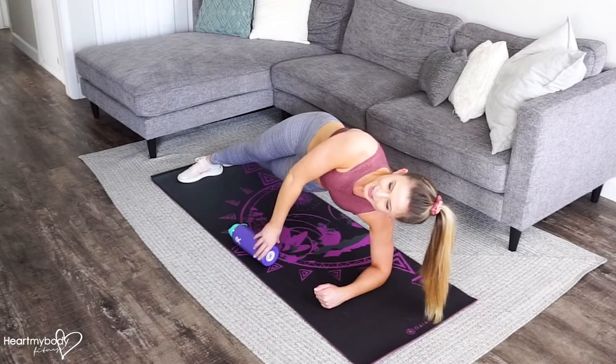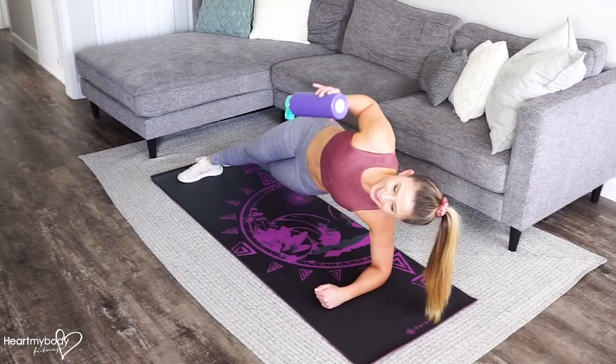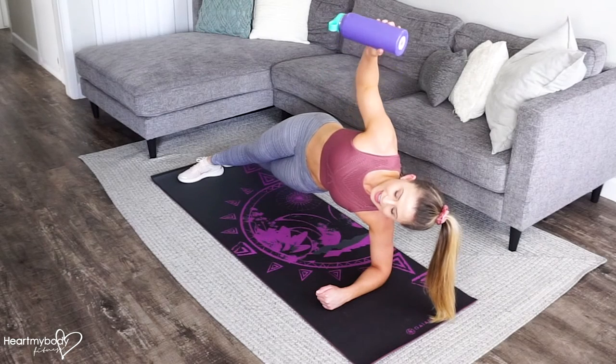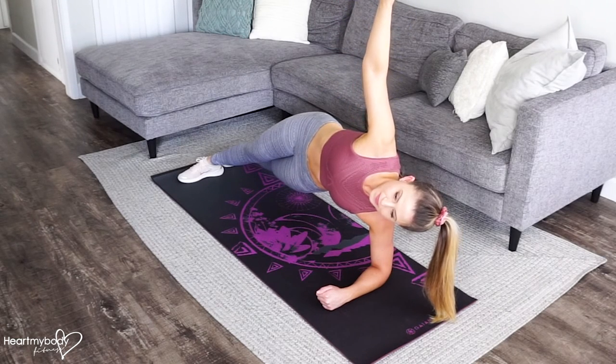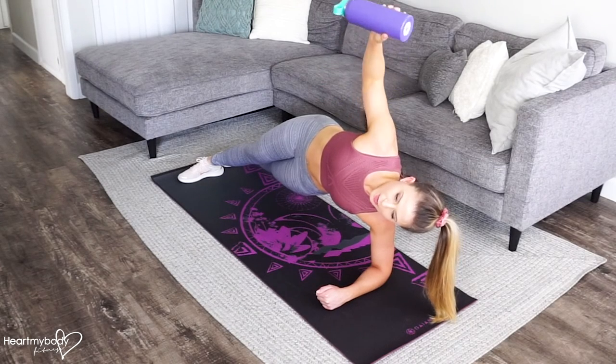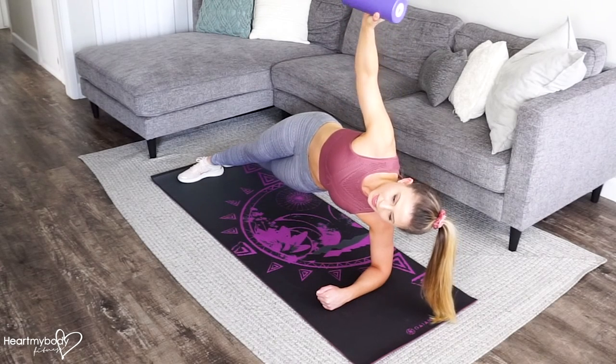From this position, take hold of the water bottle, lift it toward your top shoulder and now slowly press it up and lower it down. Exhale up, inhale down.